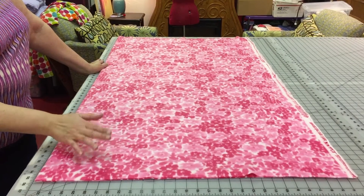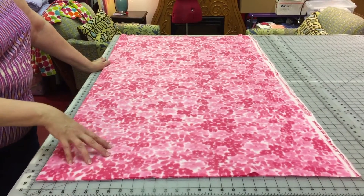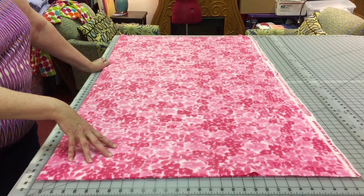What we're doing is that I'm laying out this yard and a half. You can get 15 hats out of a yard and a half of fabric. It's pretty amazing.